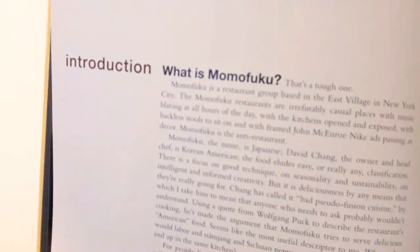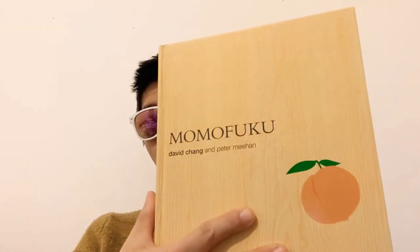A couple of pages tell you about his restaurants. His first restaurant was in New York, called Ssäm Bar. His second one is Noodle Bar, which started with only 12 seats. Then it grew and grew, went up and down, and kept going higher. The first page you see is the Noodle Bar.